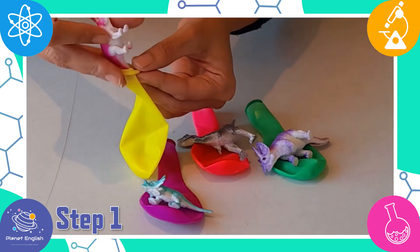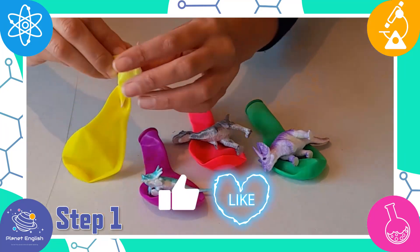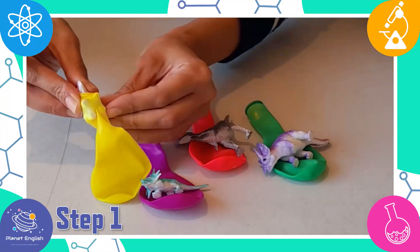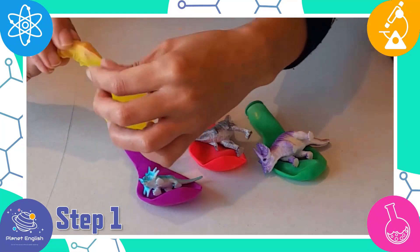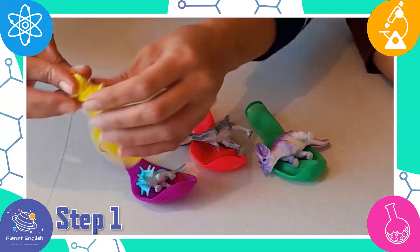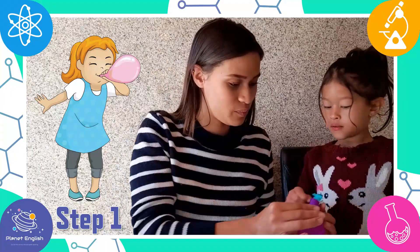Step 1. Carefully put the dinosaurs into the balloons. Now blow the balloon just a little bit — this will help the dinosaur go down.